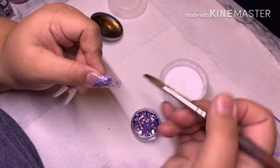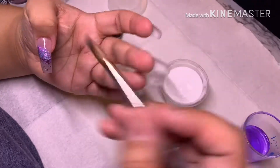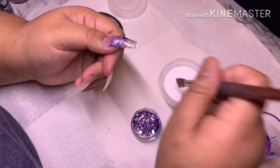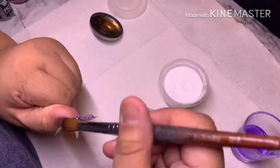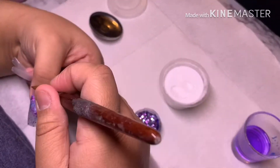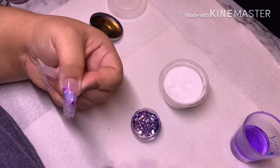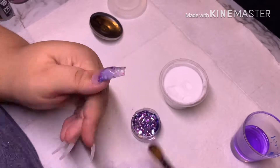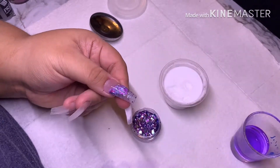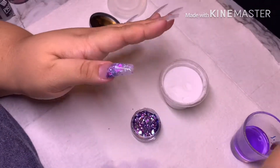I do have my fan on in the background, so if you hear any wind, that's what's going on. Here I'm just going ahead and applying the clear to encapsulate, because when you file you don't want to file into the glitter or the colored powder — we just want to shape with the clear so we don't take anything away from the design.